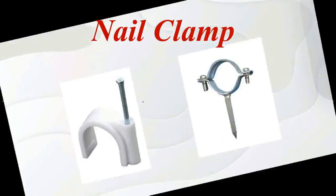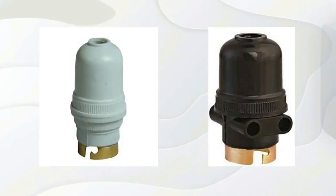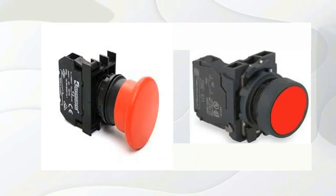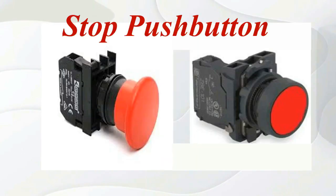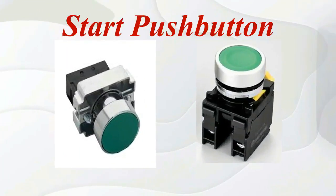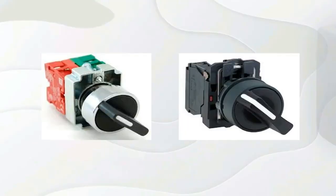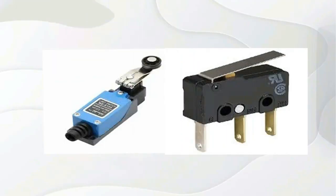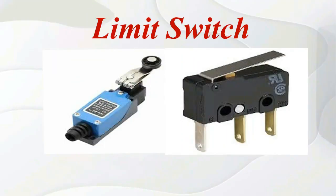Nail clamp. Pin down holder. Stop push button. Start push button. Selector switch. Limit switch.